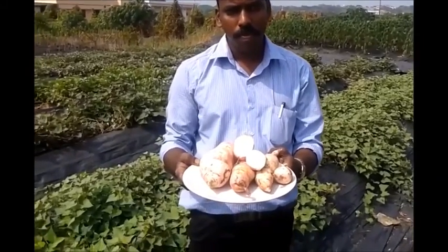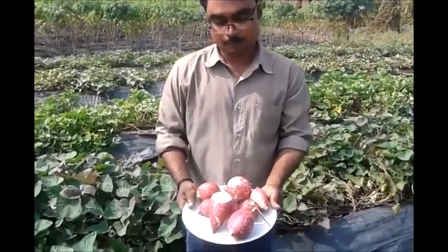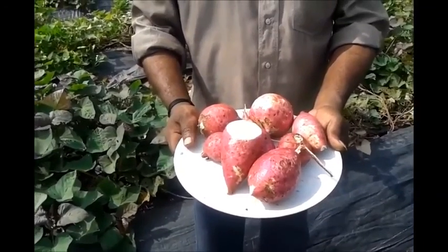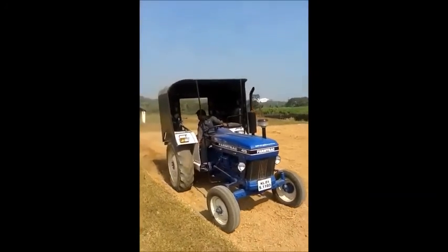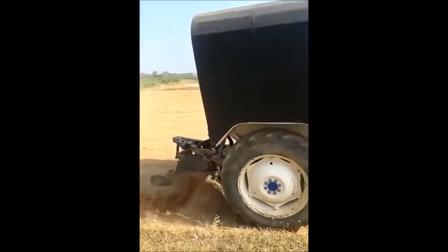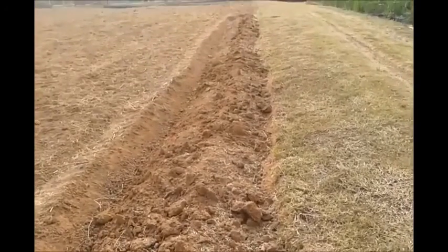Both vines and tubers can be used for planting. If tubers are used, a nursery has to be raised. Soil physical condition influences plant growth, and hence proper soil manipulation and tillage is required for getting a good crop of sweet potato. Loosening the soil to a depth of 20 to 25 centimeters, either by plowing or digging, facilitates better rooting, tuber formation and enlargement.